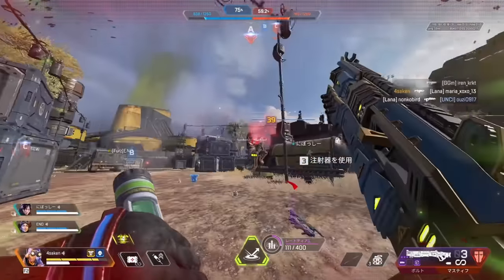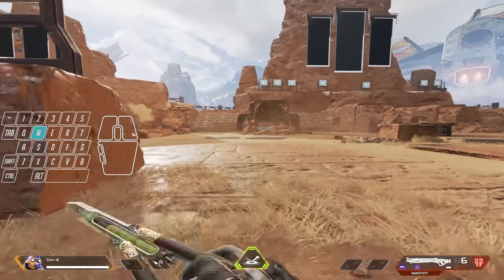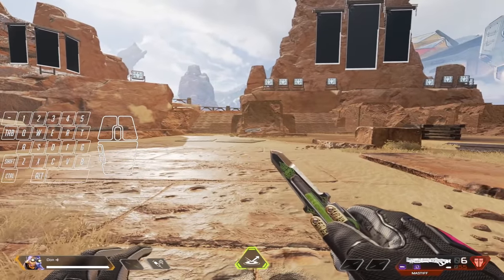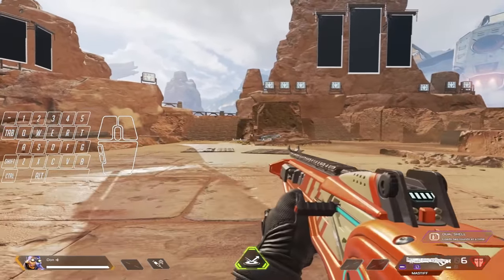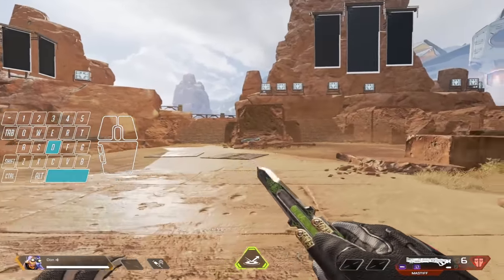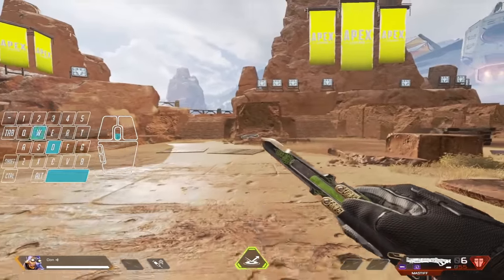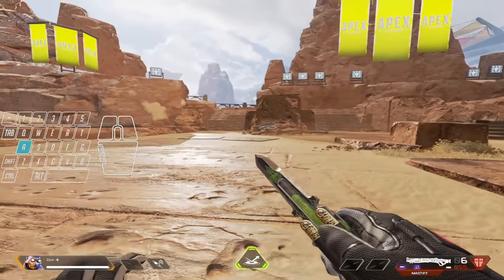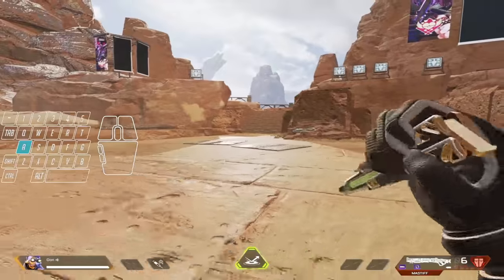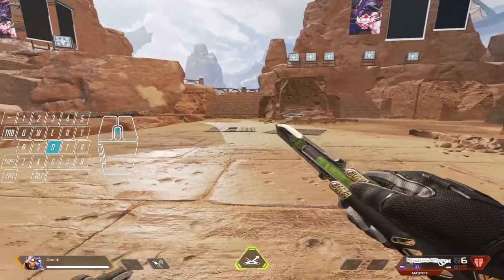In today's video, I'm going to be teaching you guys how to do this insane strafe. The most important piece of advice I would recommend when learning this strafe is to get familiar with the Asian style strafe, in which you are looking forward the entire time and you are doing momentum shifts with WASD and your tap strafes.